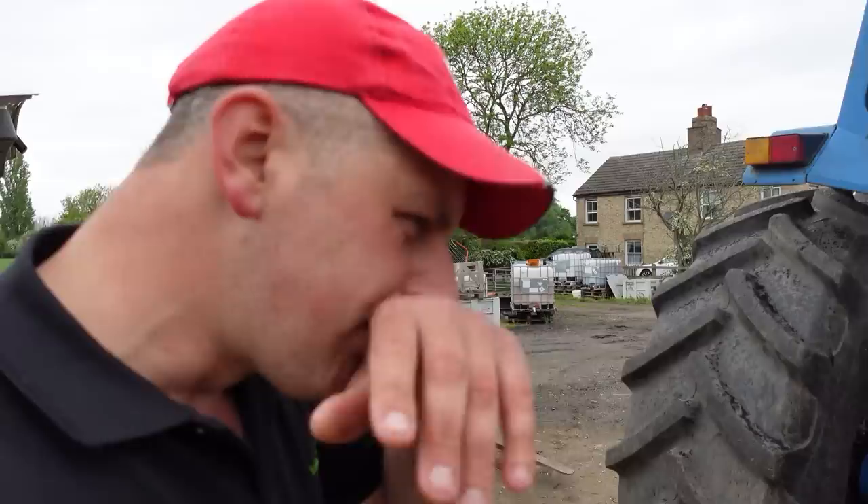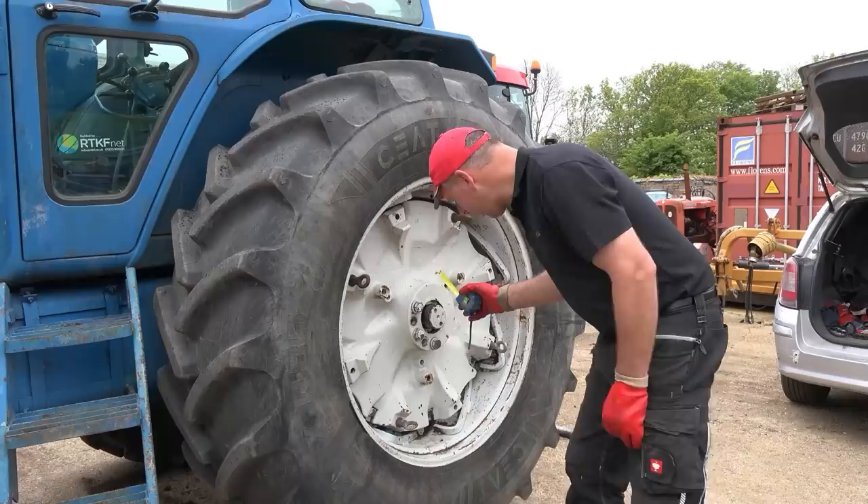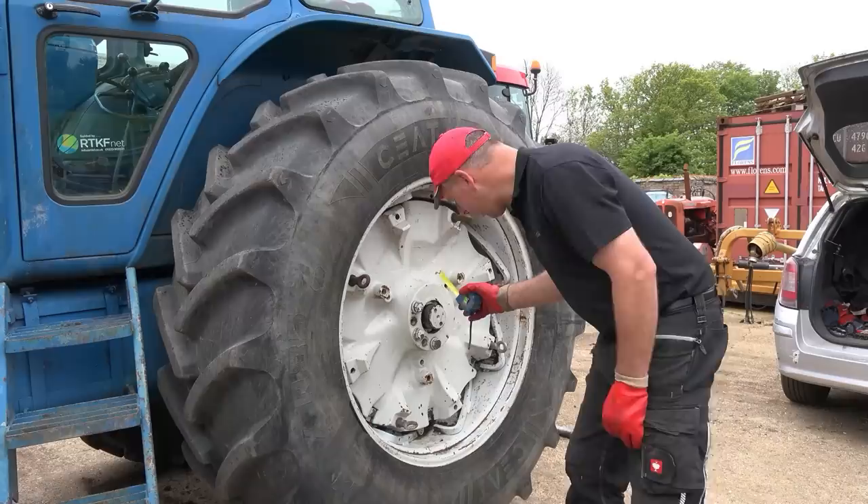Obviously I'll have to keep an eye on it the first few times I use it - just check it every hour or so and make sure them bolts are tight. Do them to the correct torque as well, which we'll come to in a bit. It's looking more like a tractor now, hasn't it? I've just measured the amount of stub showing on the other side and it's 39mm - so that's what we're looking for on this side.